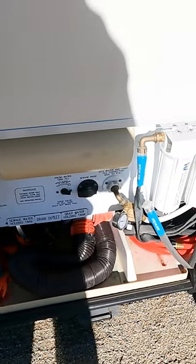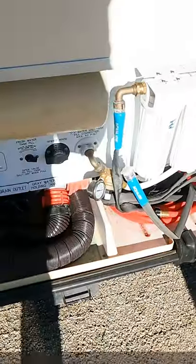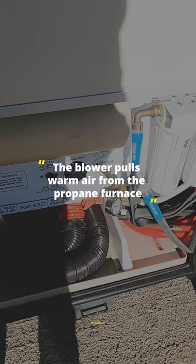Now, last night it was 21 degrees out. I have a blower that blows into the wet bay. This wet bay didn't get below 45 degrees all night.